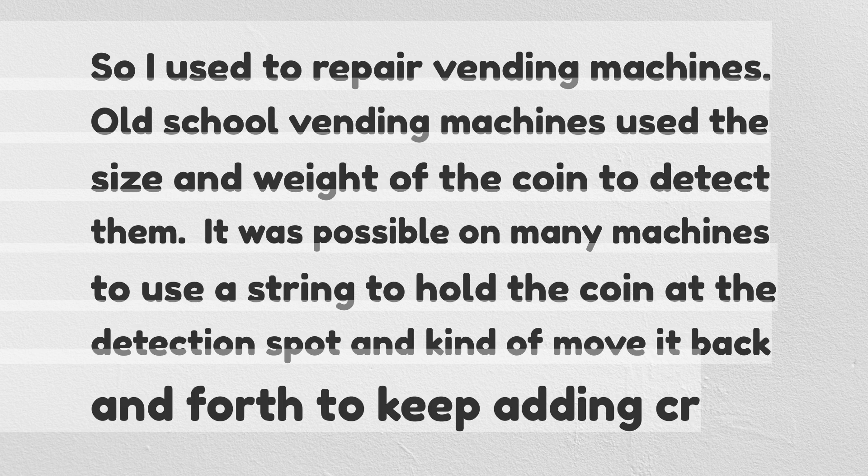So I used to repair vending machines. Old school vending machines used the size and weight of the coin to detect them. It was possible on many machines to use a string to hold the coin at the detection spot and kind of move it back and forth to keep adding credit.